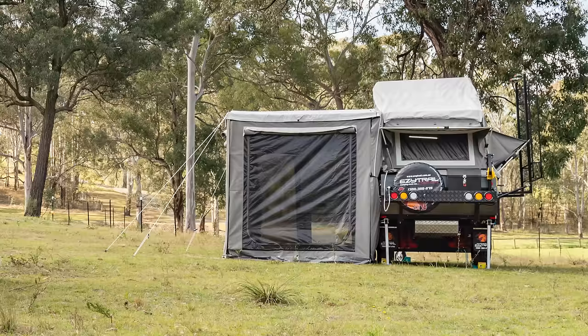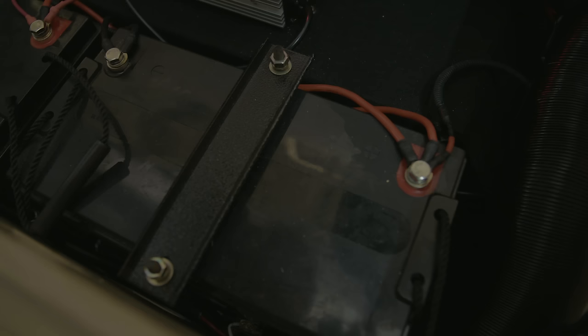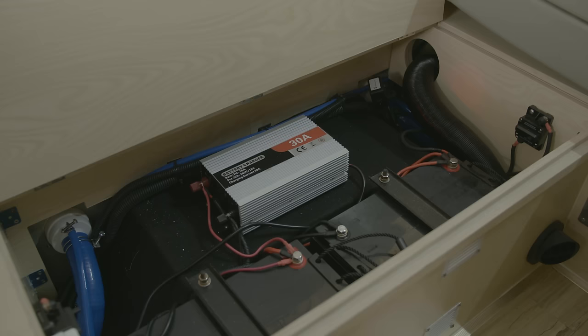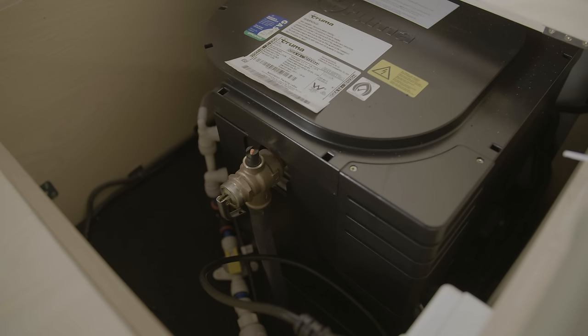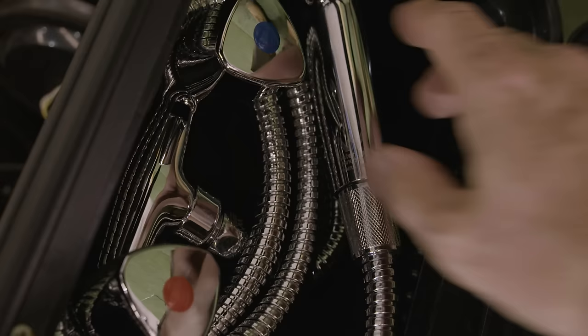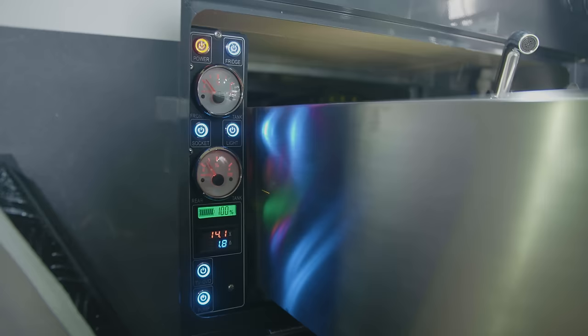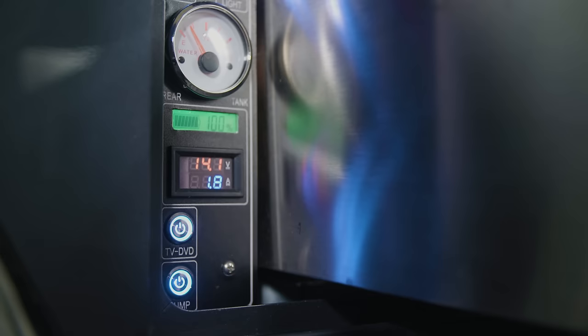And once you get to that hidden campsite, you'll be totally self-sufficient. The Stirling GT Mk3 has two 100 amp-hour batteries and can carry 155 litres of fresh water. Plus, there's the option for a built-in hot water system that means piping hot water straight to your kitchen and shower.